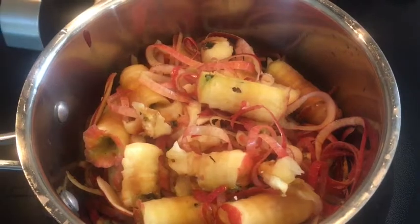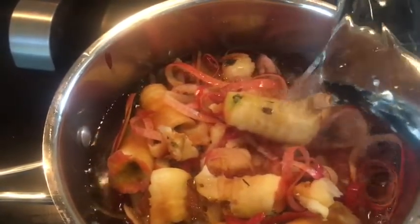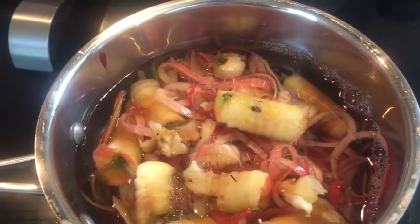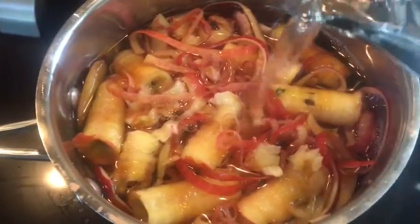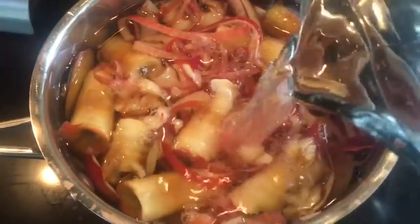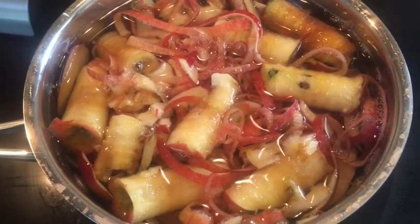Now to my pectin on the stove. I have my cores and my peels here and I'm going to add water just to cover the apples and the cores - just enough so everything is pretty much submerged. It's not a big batch so I'm not expecting to get a lot of pectin out of this. I'm going to bring it to a rapid boil and then lower it down to simmer for about 45 minutes to an hour.